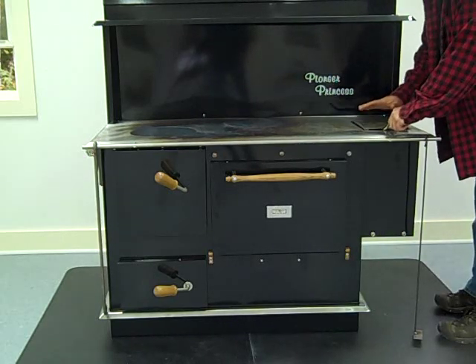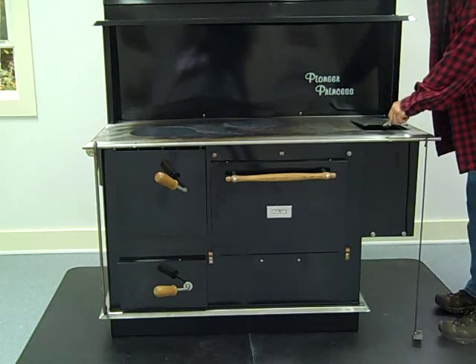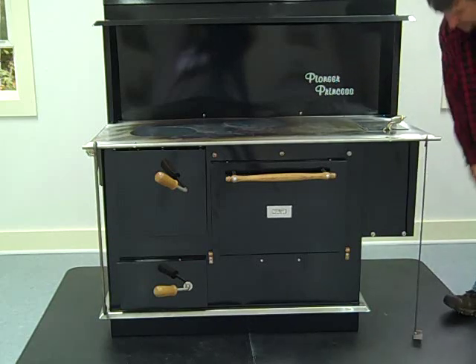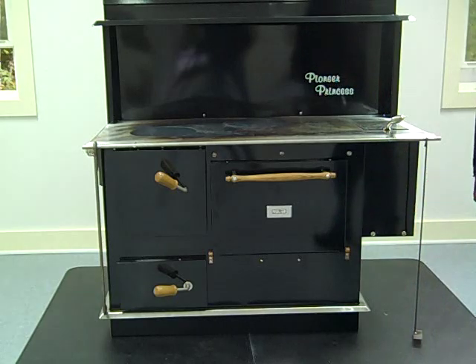This is a reservoir model. You can actually put in five gallons of water — it has a spigot so you can extract that water right out here. That's a nice feature on this stove, the Pioneer Princess.